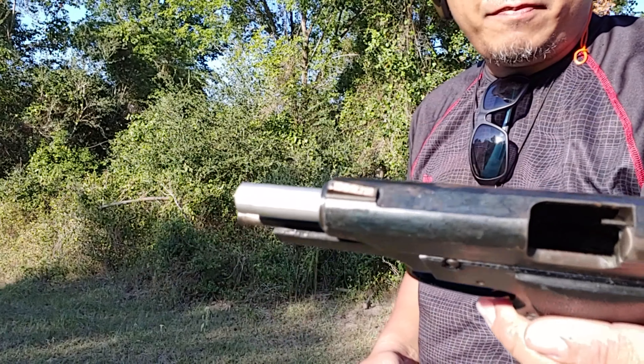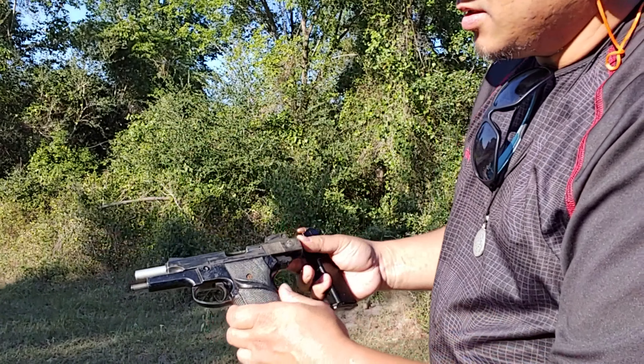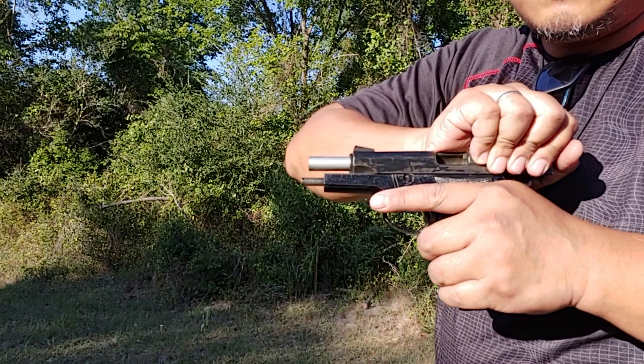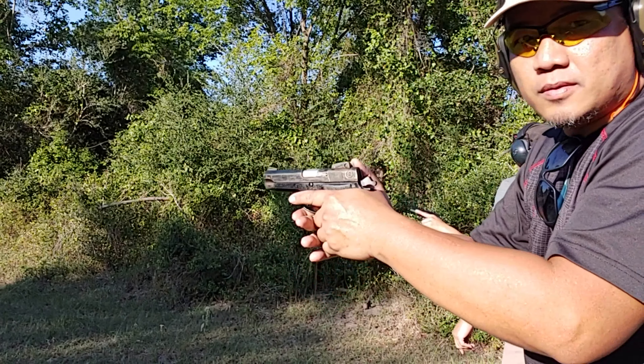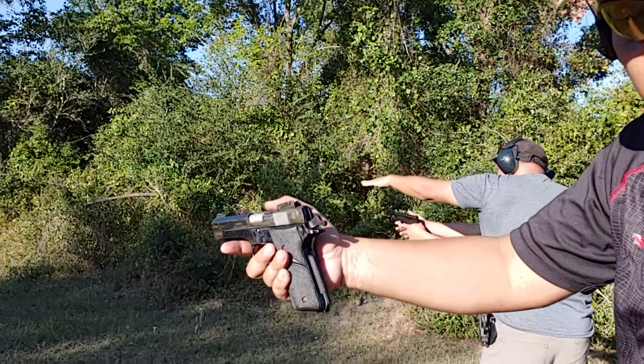You can push it down with your left thumb. Testing my pawn shop find — Smith & Wesson. Just pull it hard and let go. There you go. Make sure every time you're always pointing to the ground.